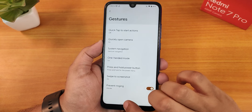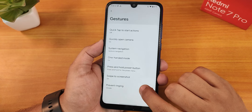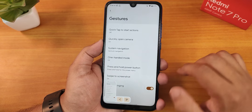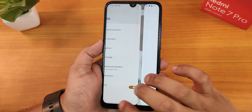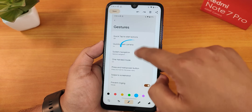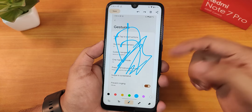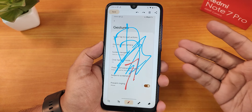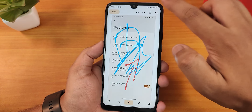We have the one-handed mode working fine. We also have swipe to take screenshot, working fine. There's the edit and share option — you can go into edit and use Google's markup option to mark things quickly. I just made a mess out of it so let me delete it.